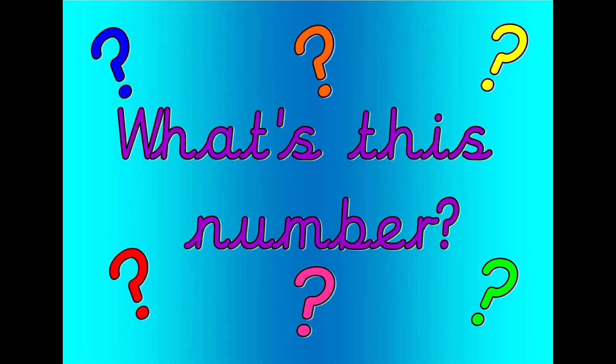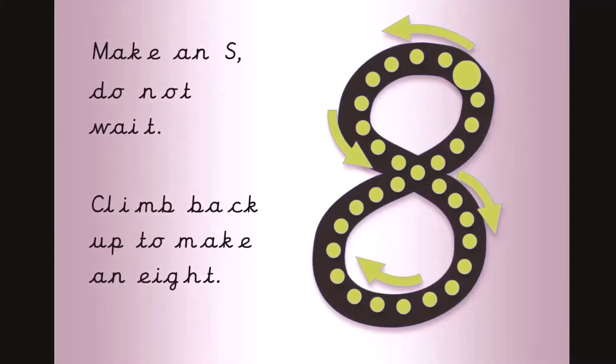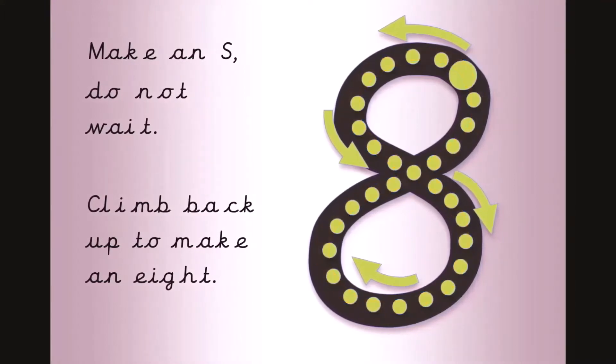What's this number? Shout it out loud. Get your magic finger ready. Make an S. Eight, seven, six, five, four, three, two, one, zero. Well done. That was eight.